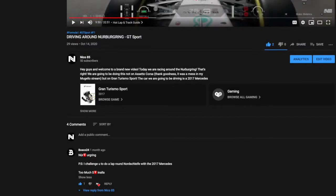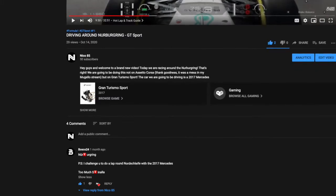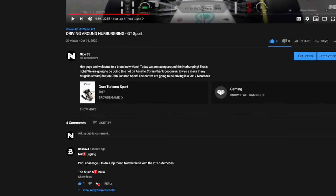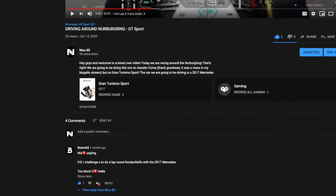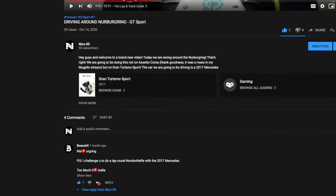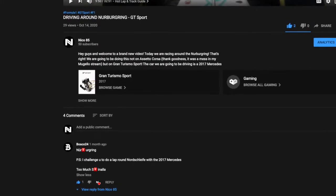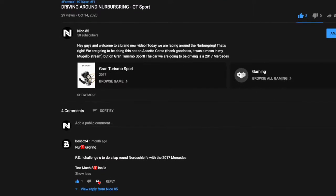Hello guys and welcome to my new video. Today we're going to be doing something that was requested by Bosco24 in one of my later videos — I wouldn't say that late, it was like a month ago or more than a month ago. It's a long time ago, that's what I'm trying to say, but I've finally gotten to doing it.